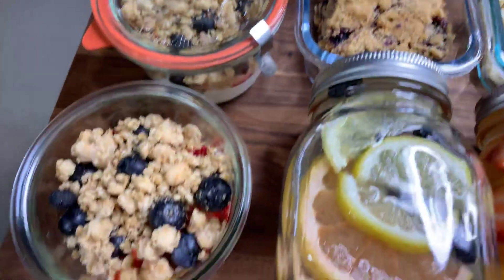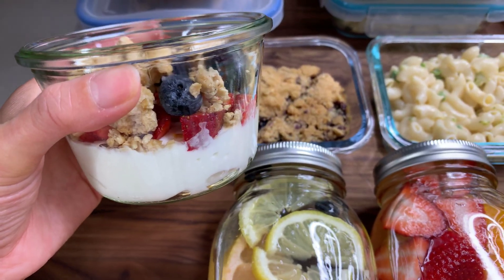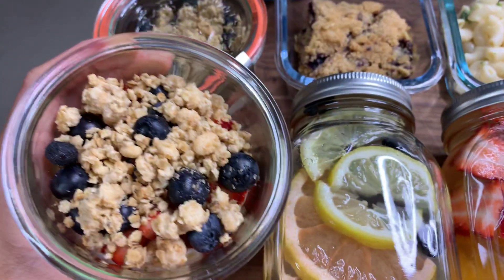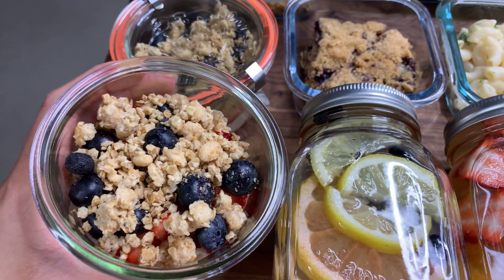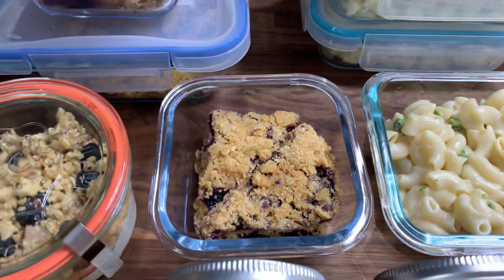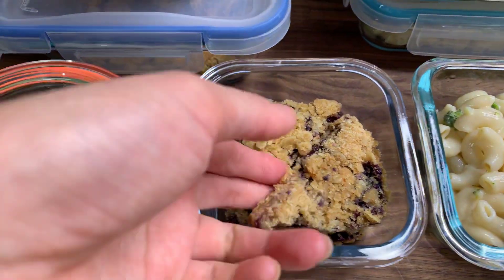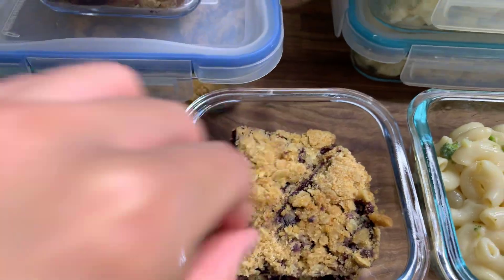For breakfast, I have a berry yogurt parfait — some vanilla Greek yogurt with strawberries and blueberries and some granola on top, and I have two of those made. I also have some blueberry oat bars made, and I have those in containers as well.